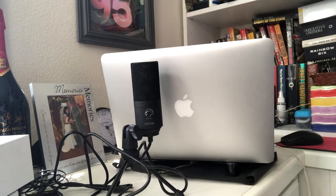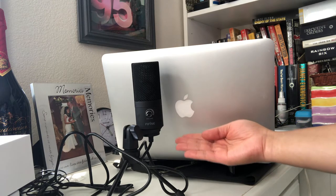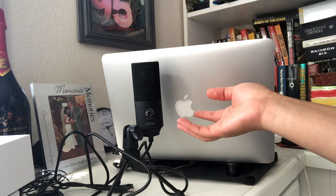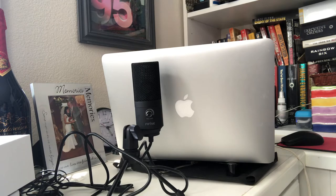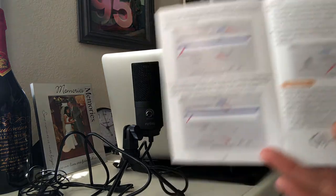Hi everyone, welcome to my today's video. I have a new microphone I just purchased for the first time. I got a MacBook computer and since the description said this microphone is compatible for MacBook and good for YouTube and voiceover, I'm gonna show you how I install it following the instruction in the manual.